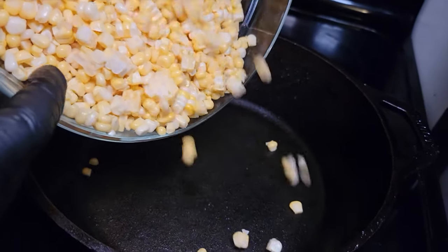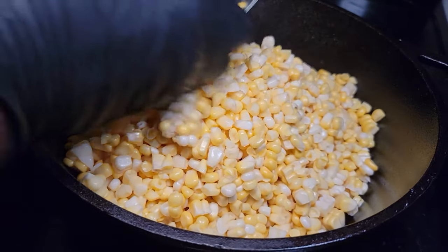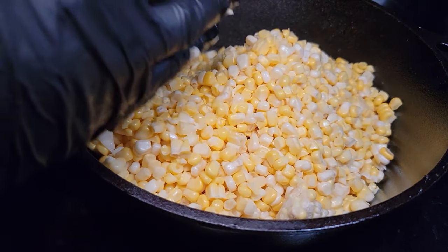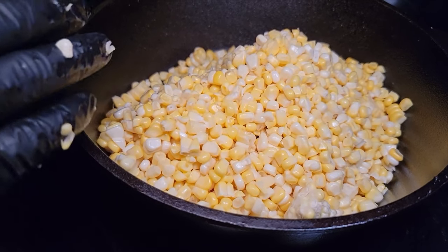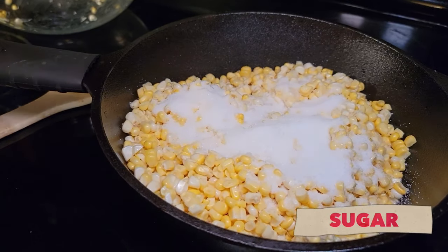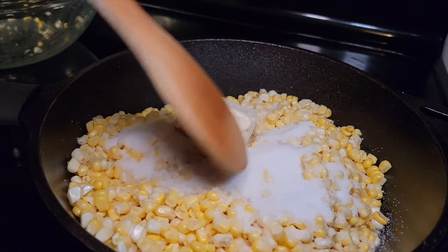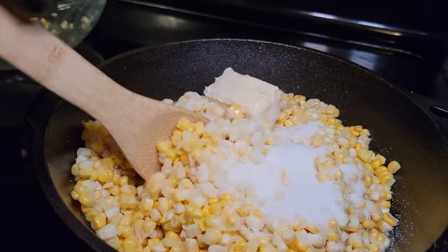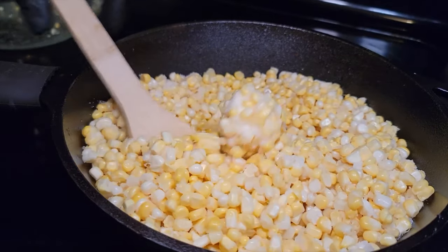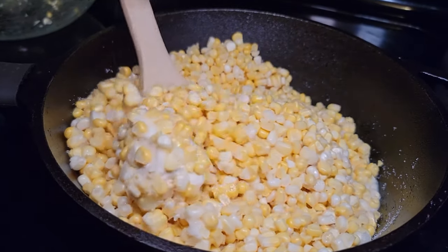I'm going to pour this into the cast iron and bring it up to a medium heat, because when that cast iron gets going it starts cooking fast. You don't want it too hot but you want it hot enough — it's hard to bring cast iron back down. We're going in with a cup of milk, two tablespoons of sugar, and two tablespoons of butter. We want to keep this mixture moving, stirring while the butter melts down, and then bring it up to a light boil without letting anything burn.